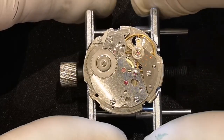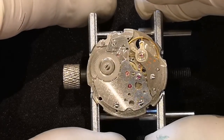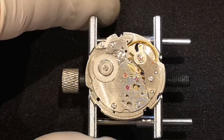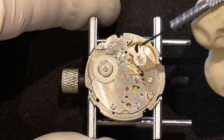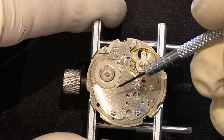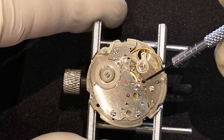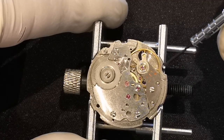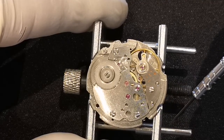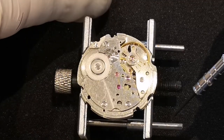Hello and welcome back. This is part 5 of the Seiko 5 disassembly, and today I'm working on the motion works, which is basically everything that makes the hands spin. Starting with the barrel which contains the mainspring, we'll have the train of wheels which ends up at the escape wheel and the pallet fork, and then the balance. All of that needs to come off.